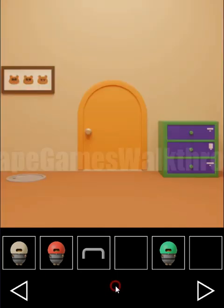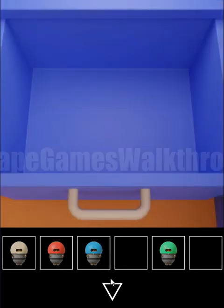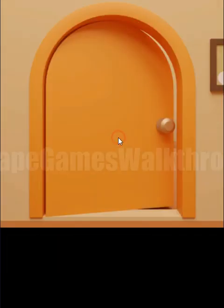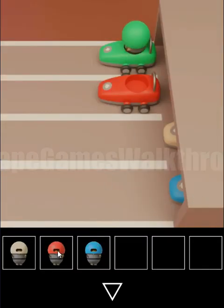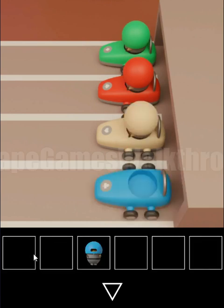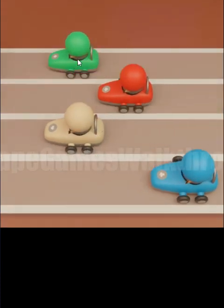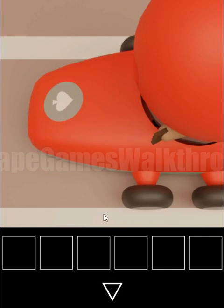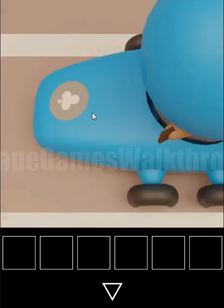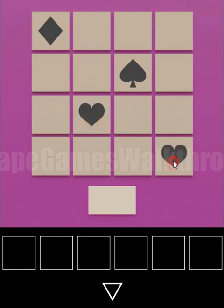We've got the handle, which opens the hidden place in the fridge — where we find the fourth racer. Now we can run them all: green, red, white, and blue. They race and stop in different positions showing playing card symbols — diamonds, spades, hearts, and clubs. Same order here: diamonds, spades, hearts, and clubs.